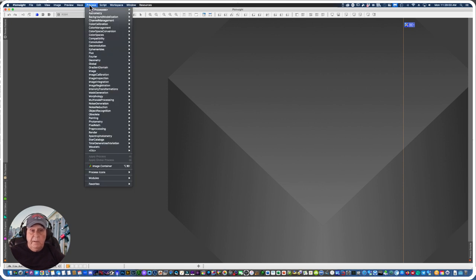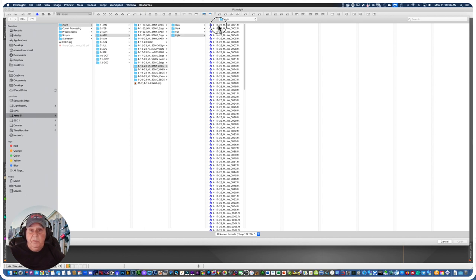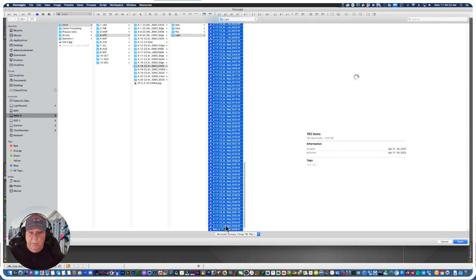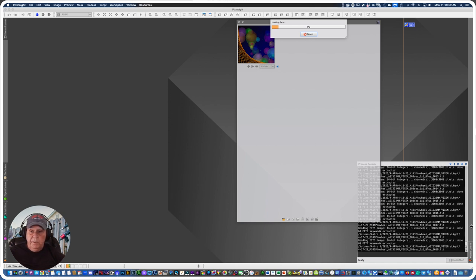Now I want to open up the Blink process so I can visually review all the images I took on April 18th and delete the eyeball rejects. The folder at the bottom left is where I'll retrieve my files. I already see a bad one - I had marked it bad in Sequence Generator Pro, it was frame number 46. I don't need to open it up; I already know something happened, probably guiding.